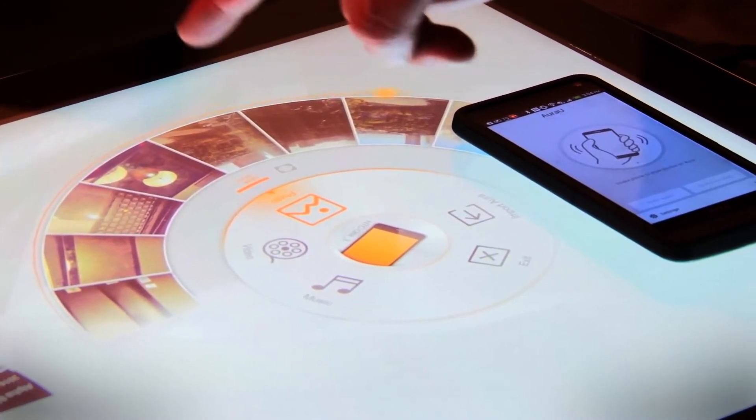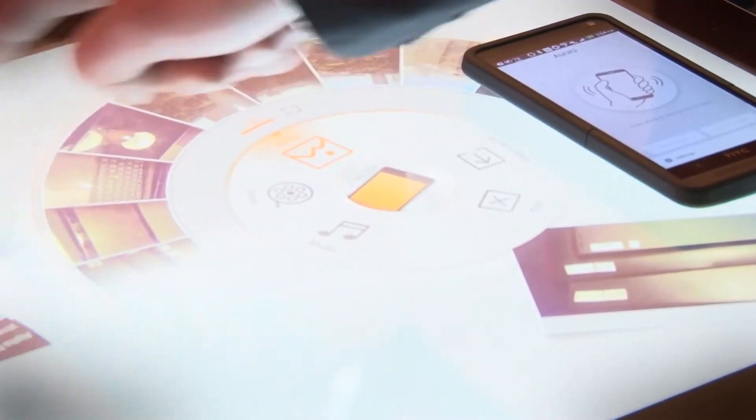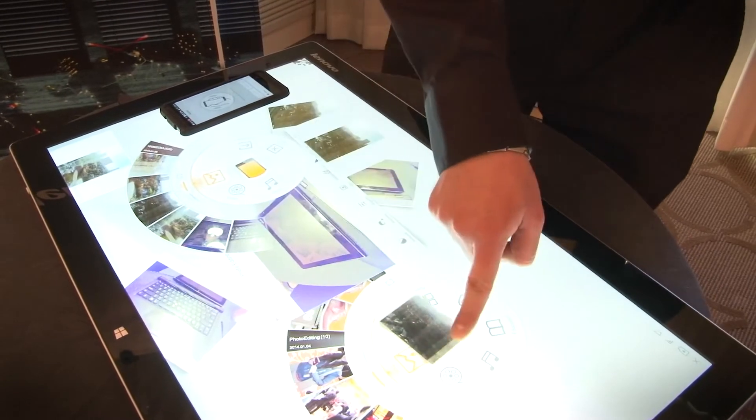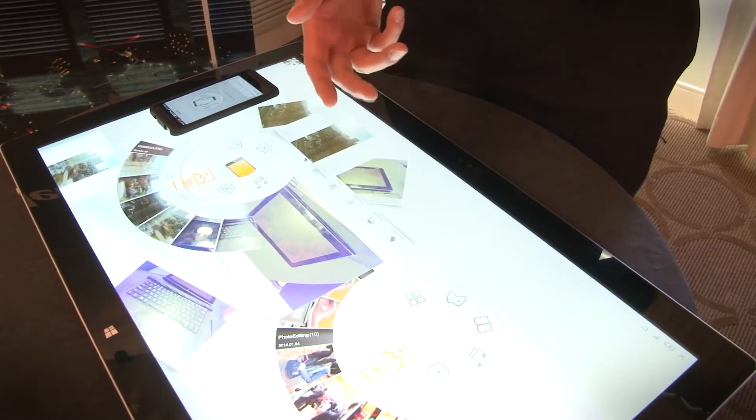You can spin through your photos, pull them out. You can also save them to the Horizon 2 by simply dragging a photo to this second carousel — and voila, it's saved to the PC.